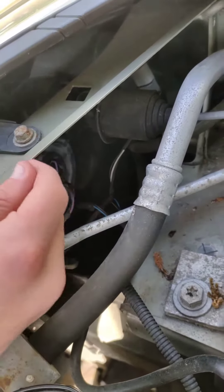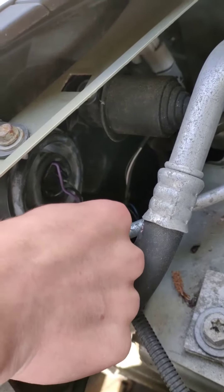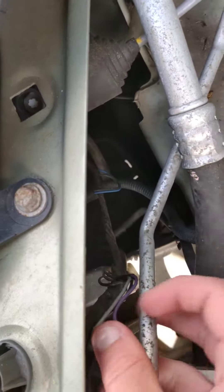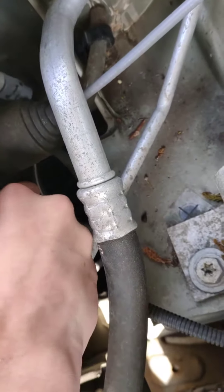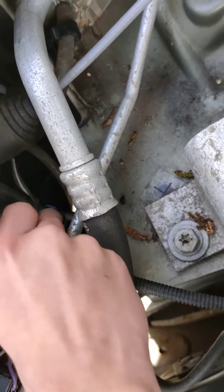If you see the plastic cover, just remove the plastic cover. But if you see a rubber cap like this, what you're first going to want to do is remove this connector. It might take a bit of convincing to remove, but it should come off pretty easily. Once you've done that, you're going to want to go ahead and remove the rubber cap, which should just slide right off.